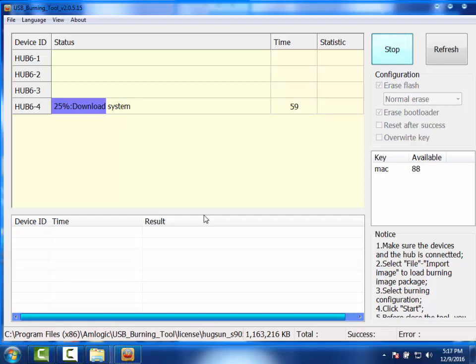When this thing completes, don't disconnect your wire from the box yet. When it's fully finished, click Stop and then close the program. Disconnect your USB wire and then plug it back up to your TV.